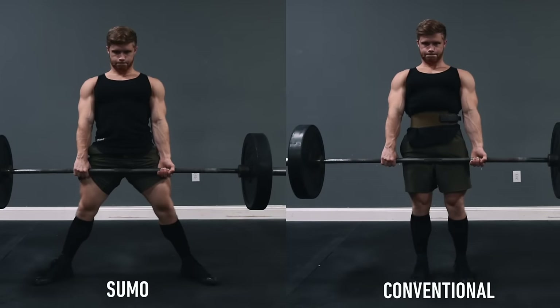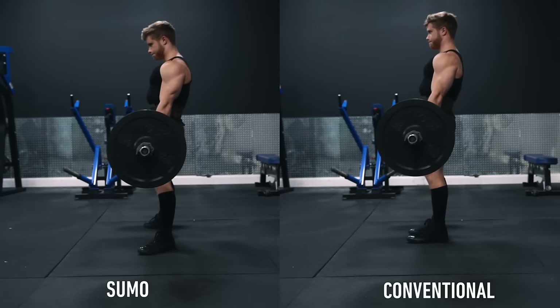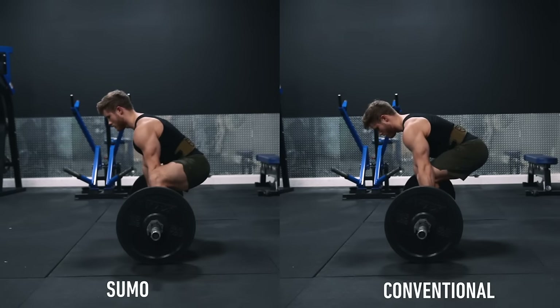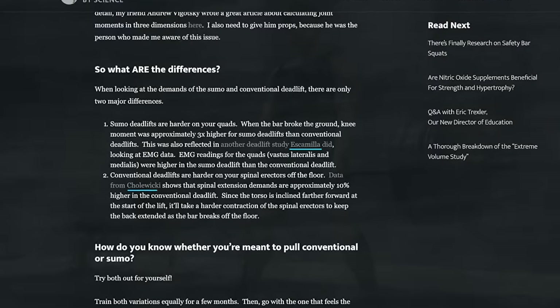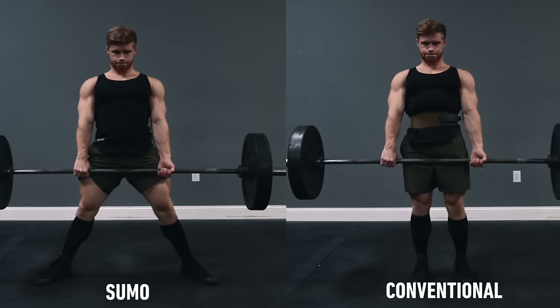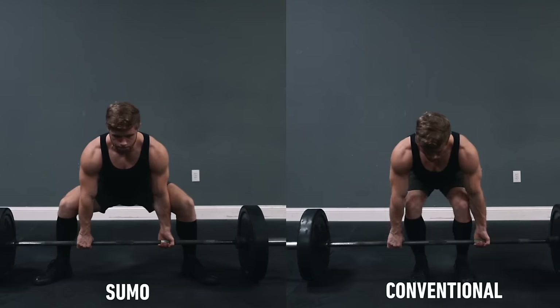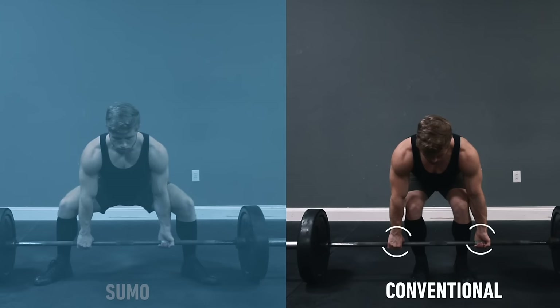I'm going to be splitting the conventional and sumo deadlift up into two separate videos. However, the movement pattern and muscle activation pattern for both are actually quite similar. According to data from Escamilla and Kolawiki, sumo deadlifts are harder on your quads and conventional deadlifts are harder on your spinal erectors. The main technical difference between the two is that with sumo your hands are going to be inside your legs and with conventional your hands are outside your legs.